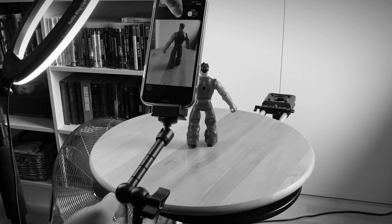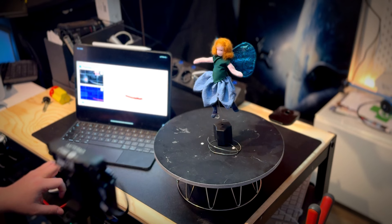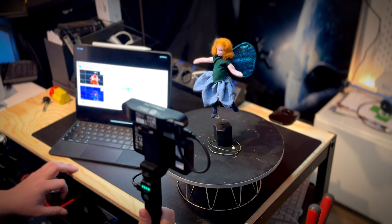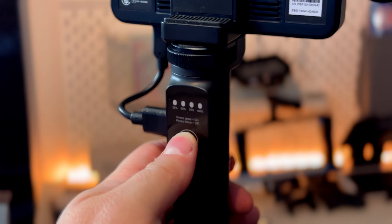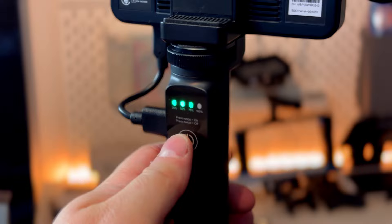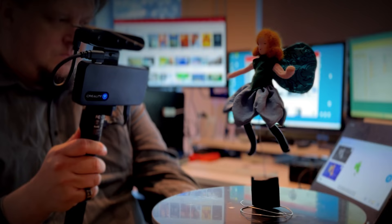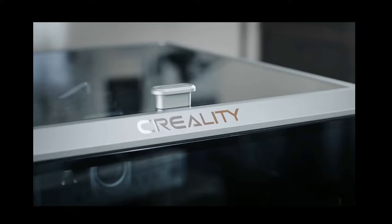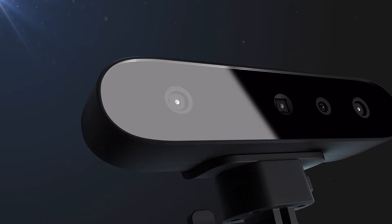So far I have 3D scanned various objects with my smartphone and other cameras using photogrammetry methods, but what is it like to scan objects with a real 3D scanner intended for that use? Let's find out. Hello, my name is Olli Huttunen, and this time I'm going to do a product review of Creality's 3D scanner that they sent me to test. Creality is a Chinese company best known as a manufacturer of 3D printers, but they also have 3D scanners in their product range.